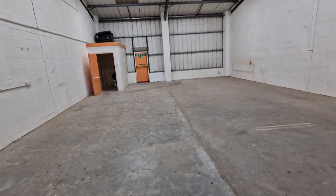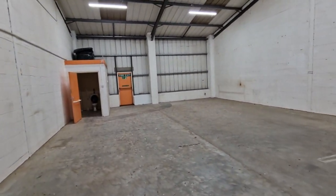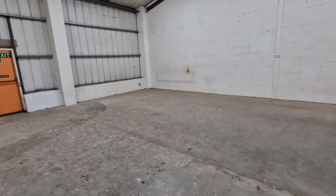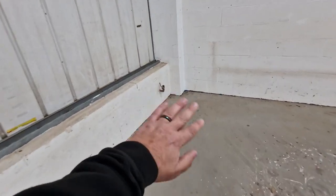Here we are inside the new unit that we're setting up. I'm going to give you a little walk around. This is before we've started doing absolutely anything at all. There are some positives and obviously some negatives, and we'll get to those as we have a little wander and explain the plans. Coming out to this back corner, you can see there used to be gas in here but that's all capped off now.